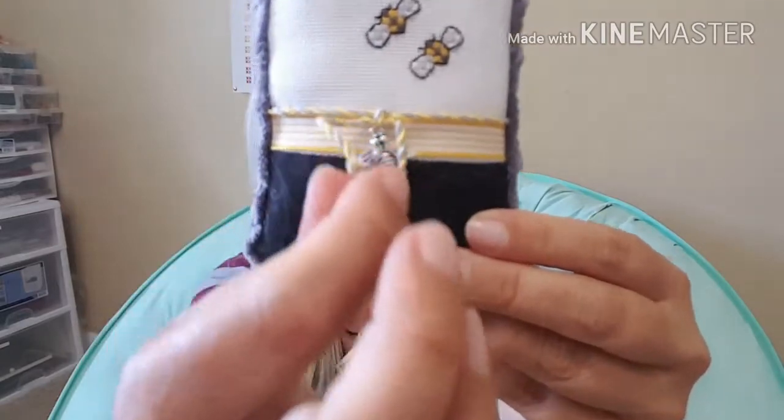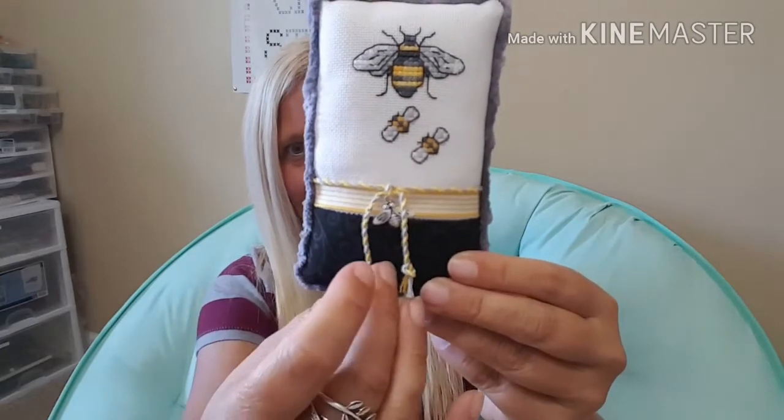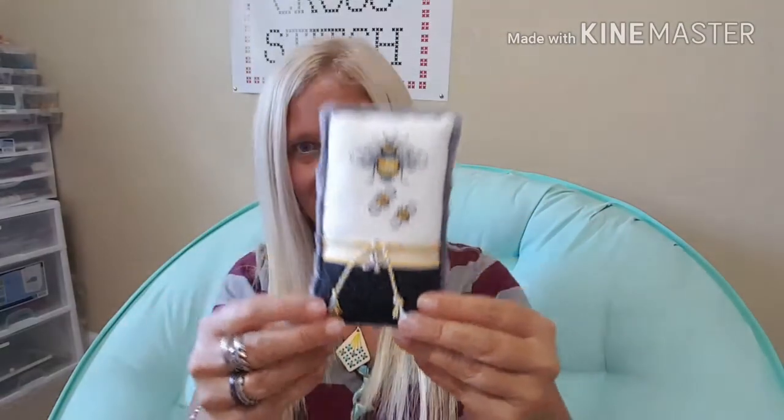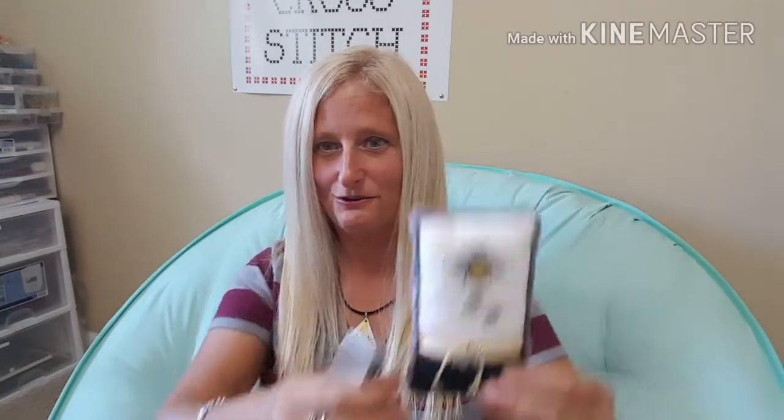The cording actually matches the grays and the yellows in the bumblebee. I didn't do a big cording — I wanted a small cording because this is not a big piece. This will be their little cushion and I'm sure they'll adore it. I also purchased a matching needle case that has a bumblebee on it and I'm going to be sending that out to them. It's so easy to make something so special, and it doesn't have to be a gigantic piece like we all think.